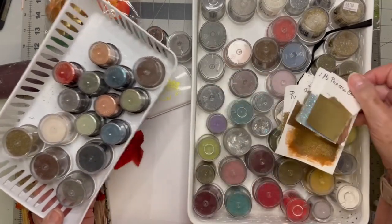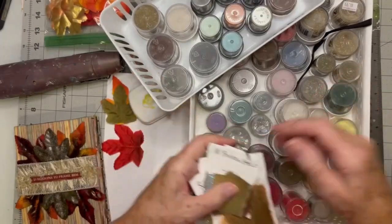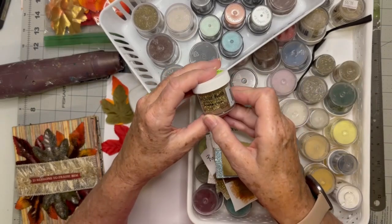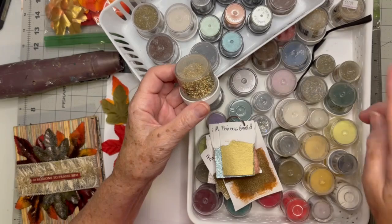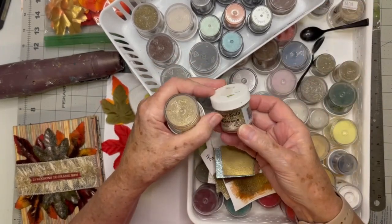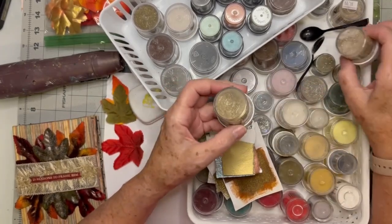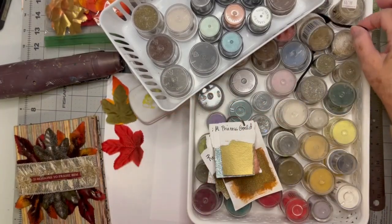I'm going to show you something I did in case you have a lot of embossing powders. The trick is — if you look at this pretty gold, it's called Roman gold and it looks like it's yellow gold. And then I've got this one called goddess gold, which has some white in it. They look like they'd be exactly the same, but one day I picked one up, used it, and realized it wasn't even the color I thought it was.